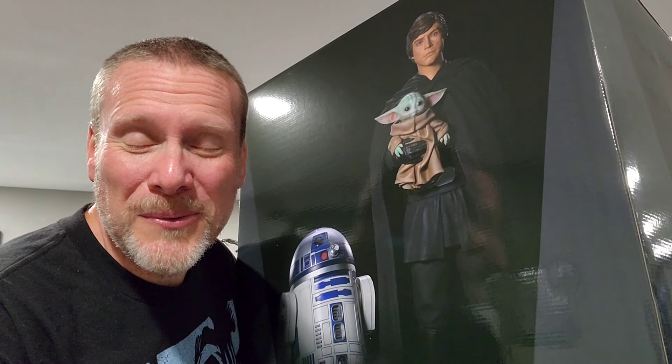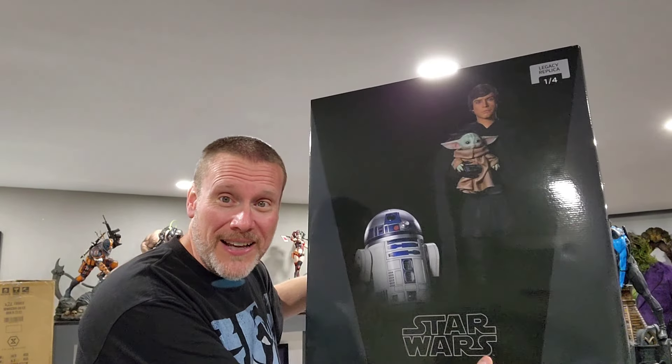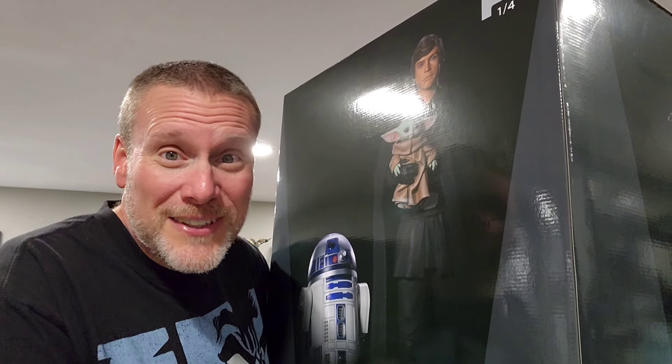This is Chris the Batman Statue Collector, and welcome back once again to Brotherhood of the Bat Collectibles. Today we're going to be unboxing this massive statue. This is from our friends over at Iron Studios. I had the opportunity to review this one for you guys, to unbox it and share my thoughts and opinions. It's basically three for the price of one, which is really awesome. So without further ado, let's just get to the review.